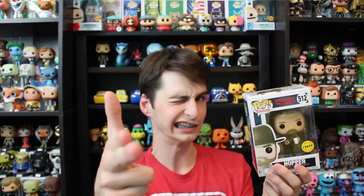Anyway guys, this has been another episode of Top Pops, me reviewing a chase version of Hopper. Thanks for watching. Bye.